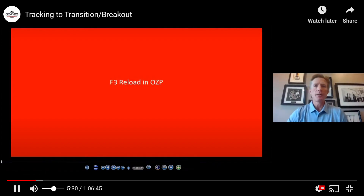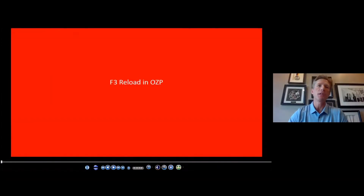I want to try to look at our tracking today from a sense of — we'll start in the offensive zone and work our way back through the neutral zone and then back towards and into our D zone entries.